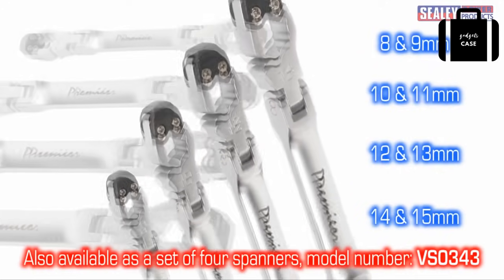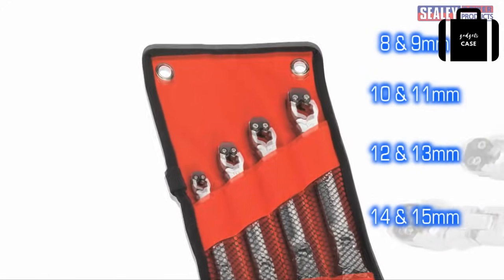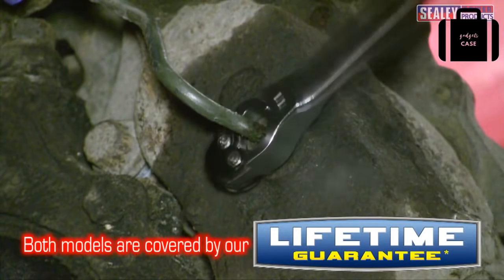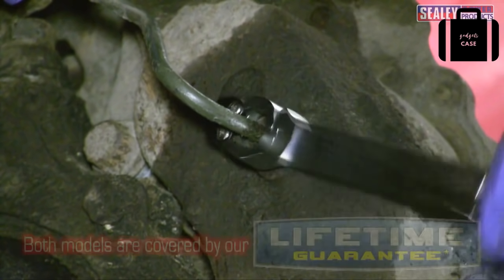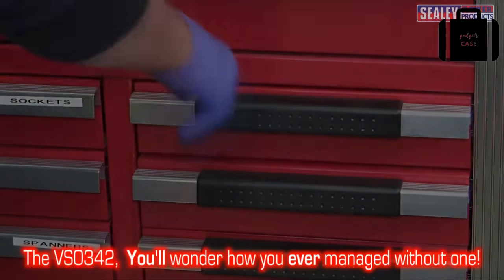We also produce a set of four spanners in a range of sizes, model number VS0343. Both of these products benefit from a lifetime guarantee. The VS0342 — you'll wonder how you ever managed without one.